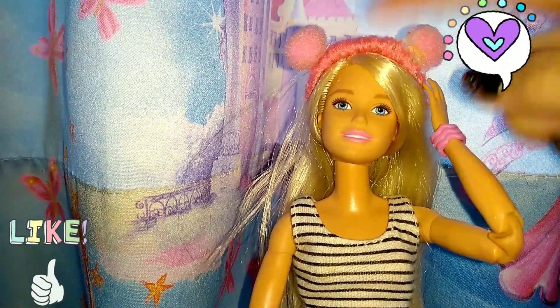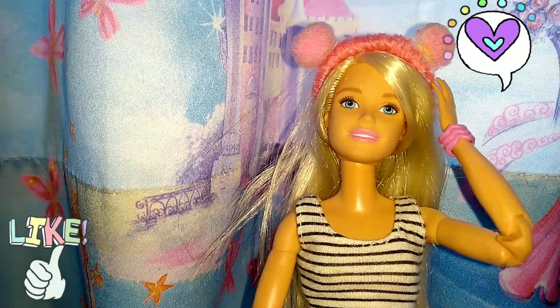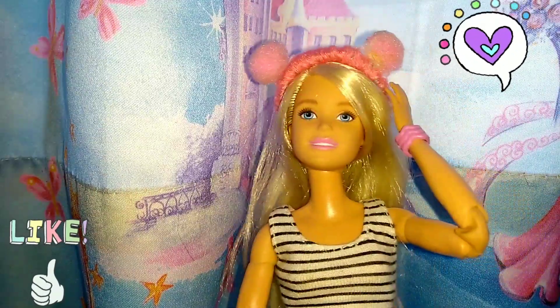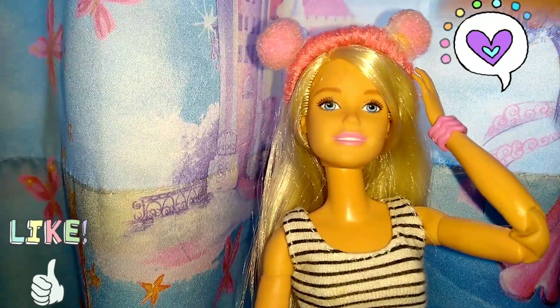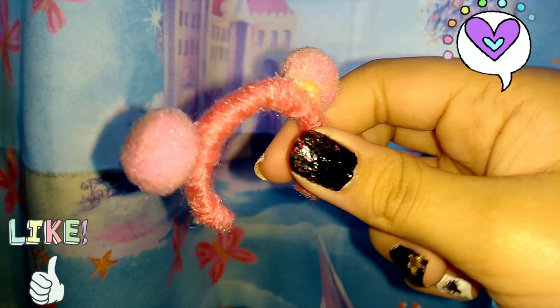After I put the yarn on the hairband, I joined two pom-poms on the side to make it look even cuter and fuzzier — like two ears — and it totally looks fabulous. Here it is!